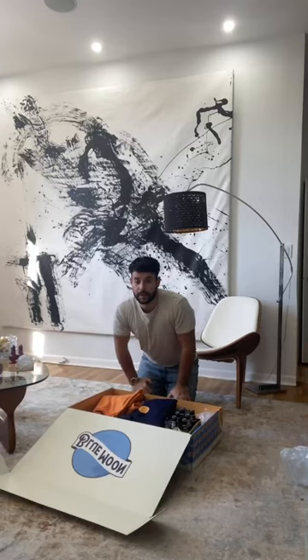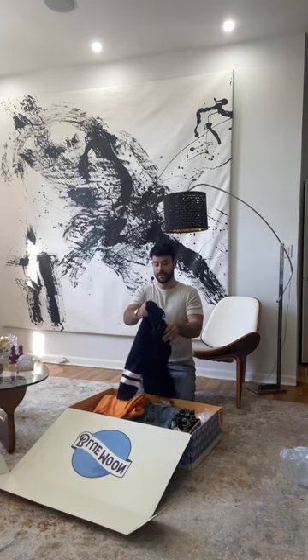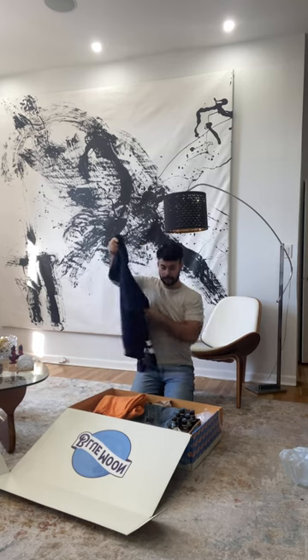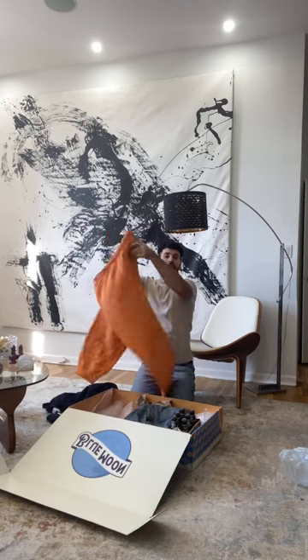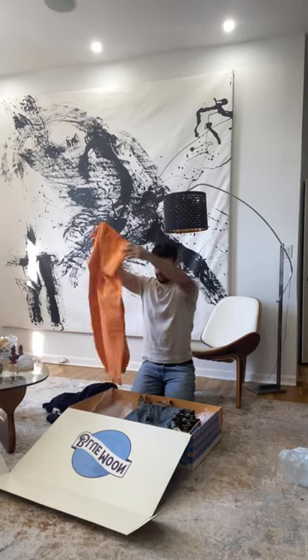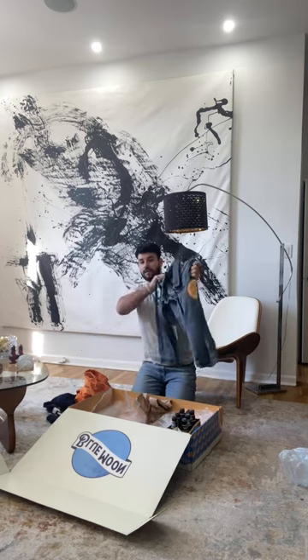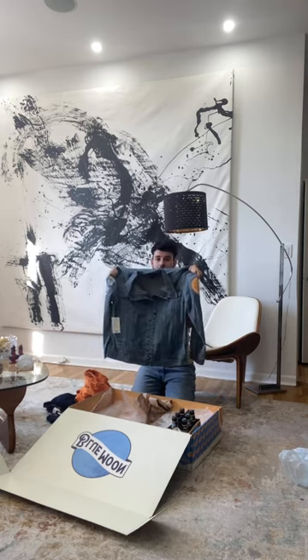Alright guys, so now I'm gonna share with you everything that's inside of the Blue Moon package. So we have a hoodie right here — pretty cool, I don't know if you guys can see all the details. Then we have a pair of sweatpants with the logo put on the back — looks pretty cool. And then we have the jean jacket, which everybody needs a jean jacket. There's some cool Blue Moon detail on the arms.